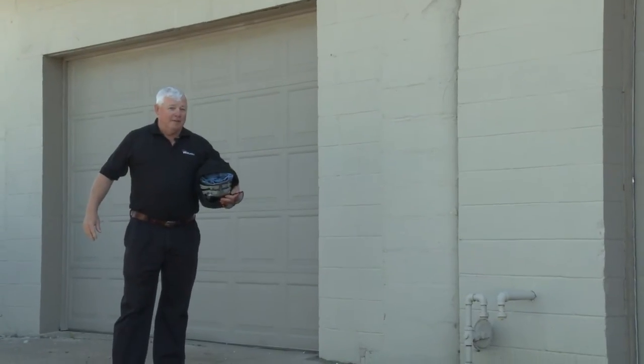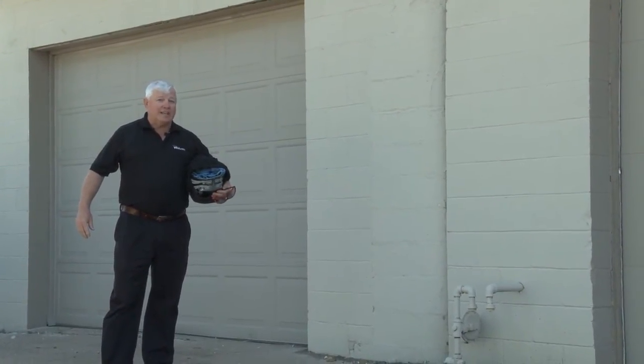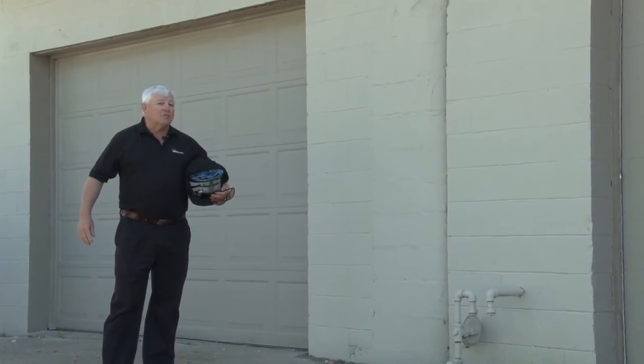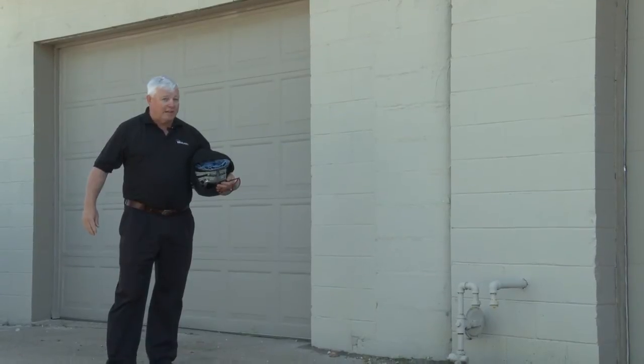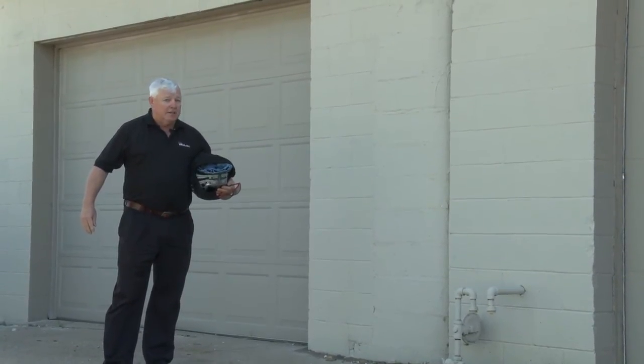Hey, welcome to TIG Time, I'm Mr. TIG, and today we're on location in Kansas City, Kansas. We're in a shop here called Spanky's, an auto restoration shop privately held by a guy named Terry Boyer — we call him TB.